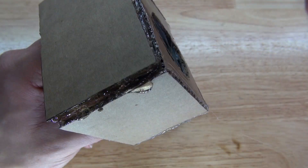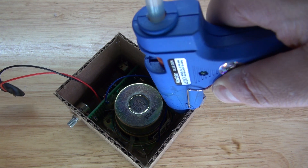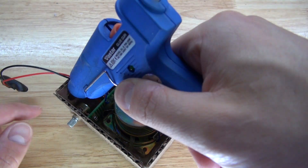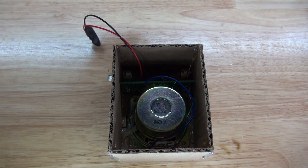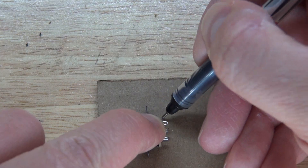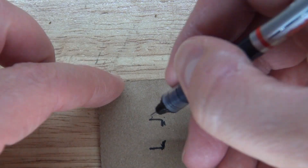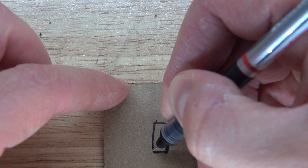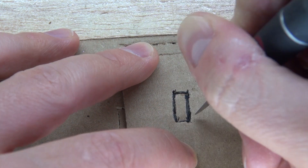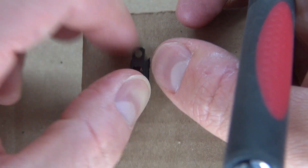I'm going to put a little more hot glue on the corners so it's more secured. Now I have my back panel and I'm going to make a measurement for my slide switch. I'll draw a rectangle and cut it out so the slide switch can fit, then place the slide switch in — perfect fit.